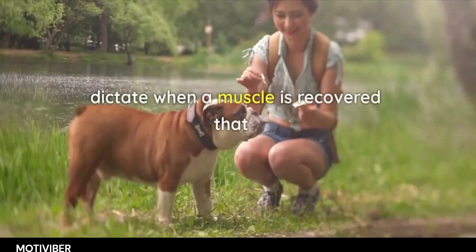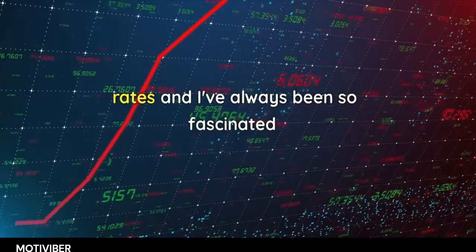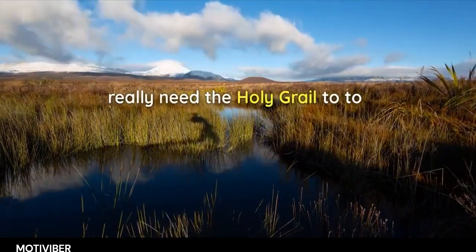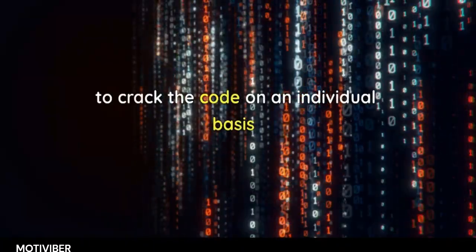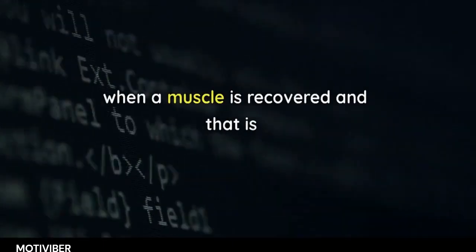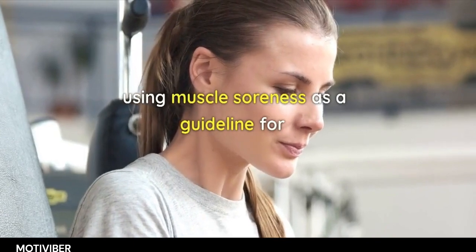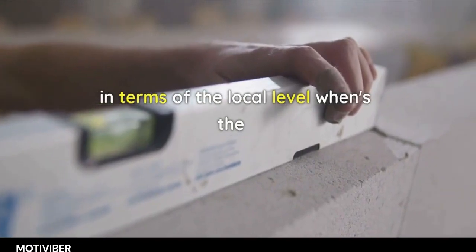How would you dictate when a muscle is recovered, given that different muscles recover at different rates? The holy grail of training will be when we can crack the code on an individual basis for when a muscle is recovered — and that will dictate the training schedule. Using muscle soreness as a guideline is one of the only tools we currently have at the local level.